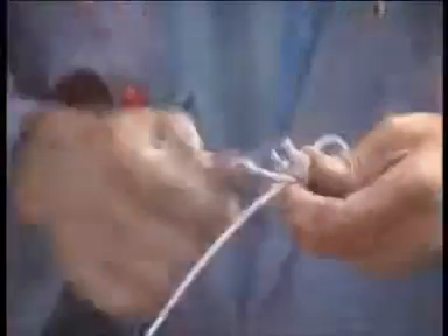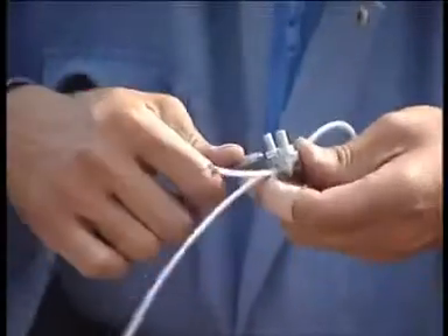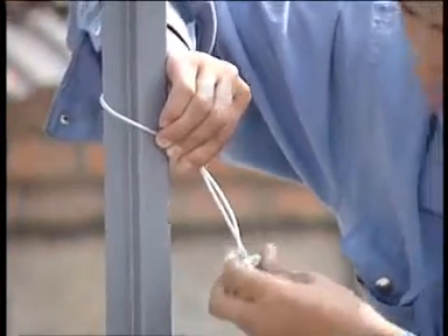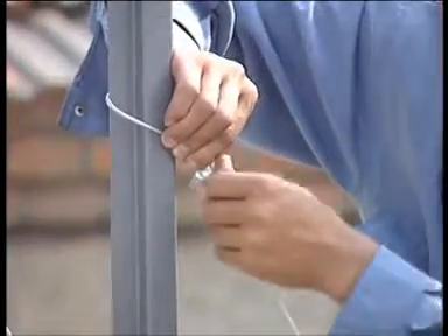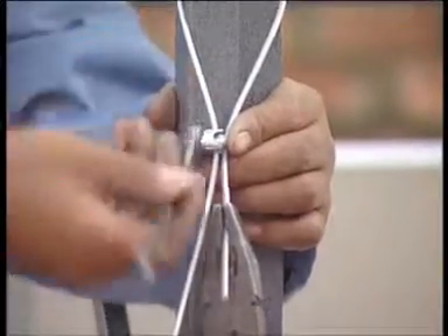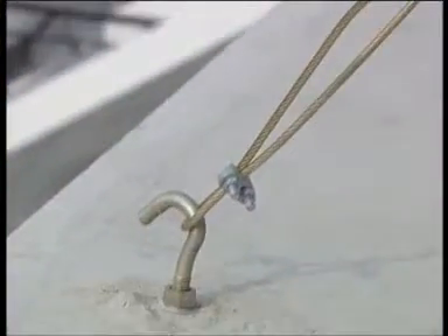Make a hole on the wall and fit the expansion board into the hole. Make a stainless steel circle with the closing screw and circle the expansion board with the stainless steel circle. Fix the nut end of the stainless steel to the solar heater pole with the closing screw.